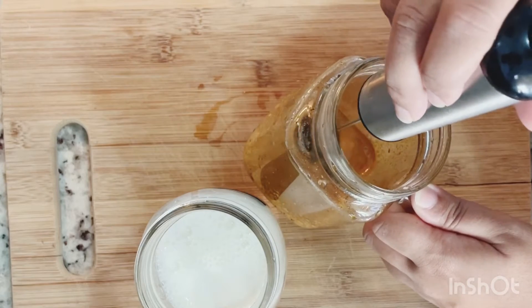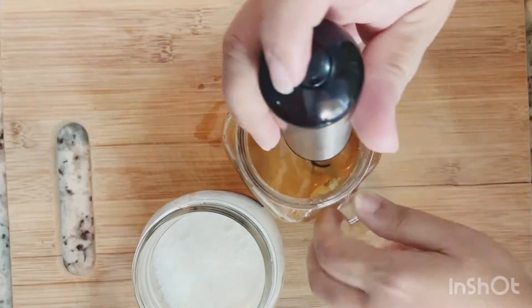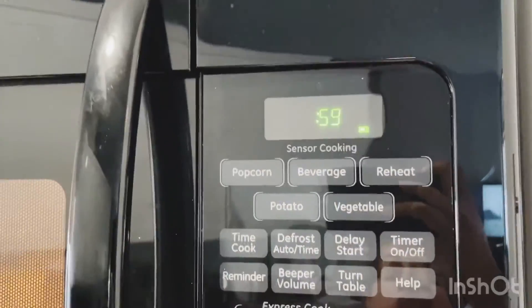Worry not, if you don't have a frother, you can use a fork and it's going to give you the same result. On the other hand, I am going to warm up my milk. I warmed it up for around one minute or so, because you need warm milk in order to foam it up.